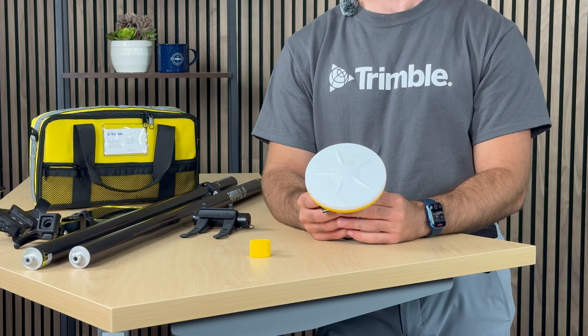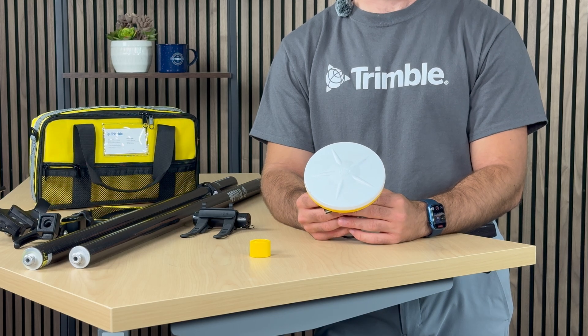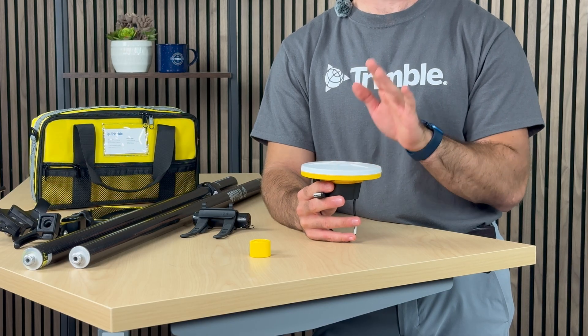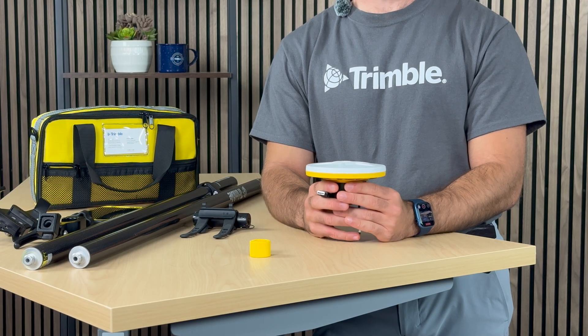To begin, I would like to give a quick breakdown of the DA2 GNSS receiver's simple design. As you can tell, this model of GNSS receiver does not include an internal battery or a cold-swappable battery. Thus, to power on this receiver, it does require external power.